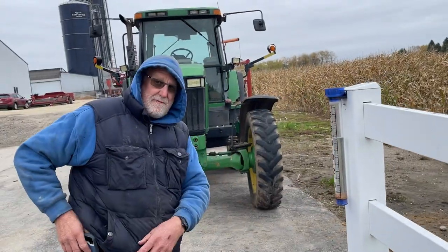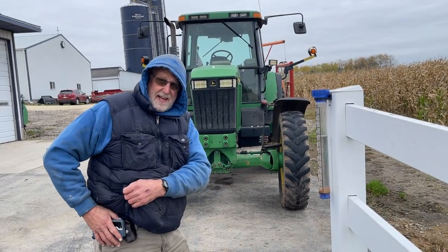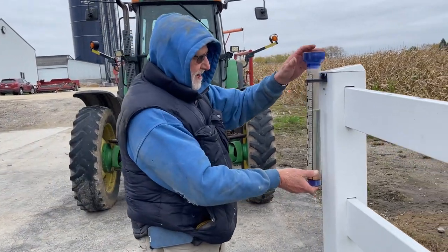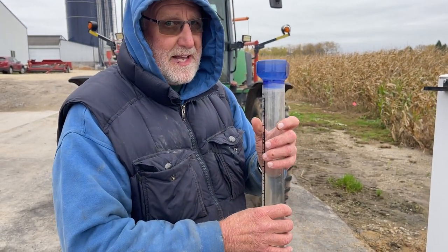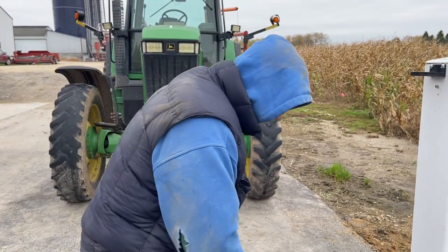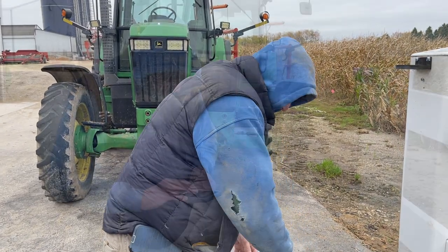That's what we've had for rain in the last 10 days, if not longer. We had 2.7 inches about a week or so ago, and then 4.4 inches — that was a lot of rain over the last two weeks.